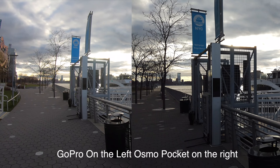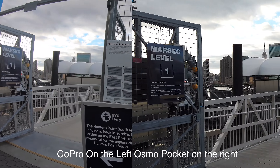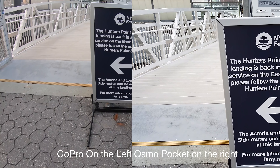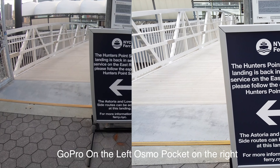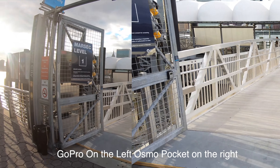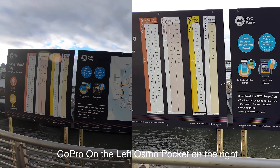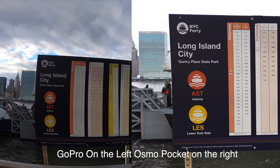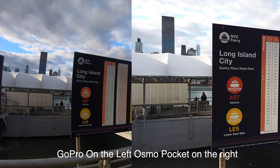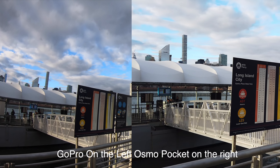I can see that both cameras are super stable, so it will be difficult to call who's the smoothest. But of course the advantage of the gimbal is showing itself. Again at 4K 30 frames per second, that weird distortion is bugging me, whereas on the Osmo Pocket we don't have that. We have a narrower field of view — it could be a taste issue. I can frame it similarly if I move a little.